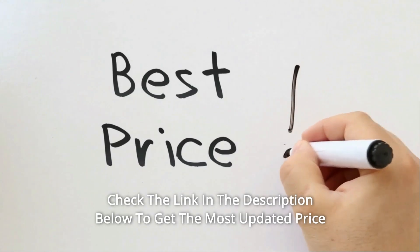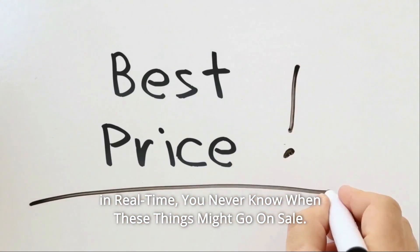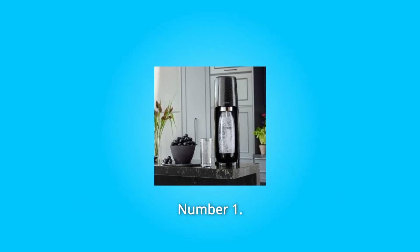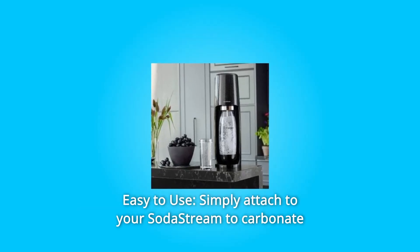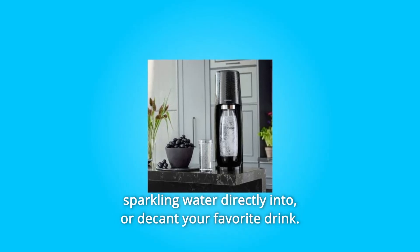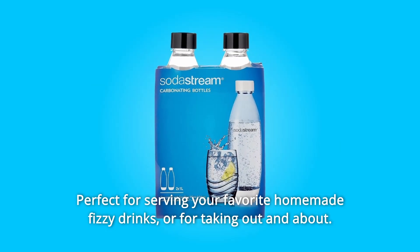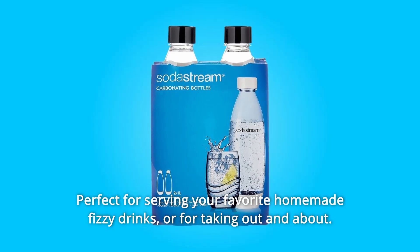Check the link in the description below to get the most updated price in real time — you never know when these things might go on sale. What makes this product a smarter choice? Number one: easy to use. Simply attach to your SodaStream to carbonate sparkling water directly, or decant your favorite drink — perfect for serving your favorite homemade fizzy drinks.